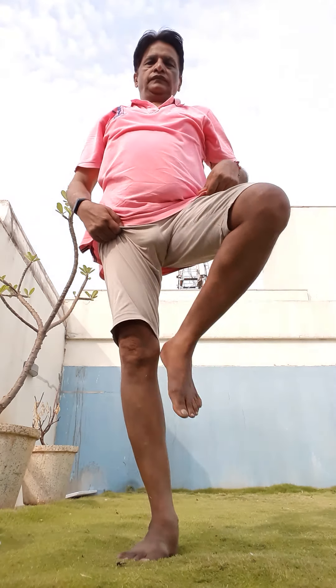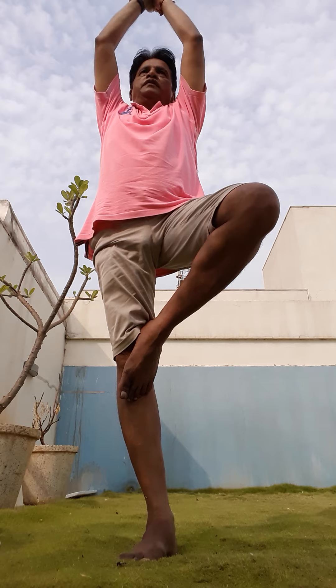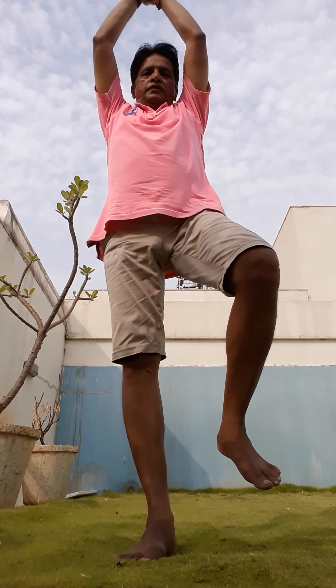Now I'll do it with the other leg like this and count from 1 to 10 again. Ready? 1, 2, 3, 4, 5, 6, 7, 8, 9, 10. So that's Vrikshasana for you.